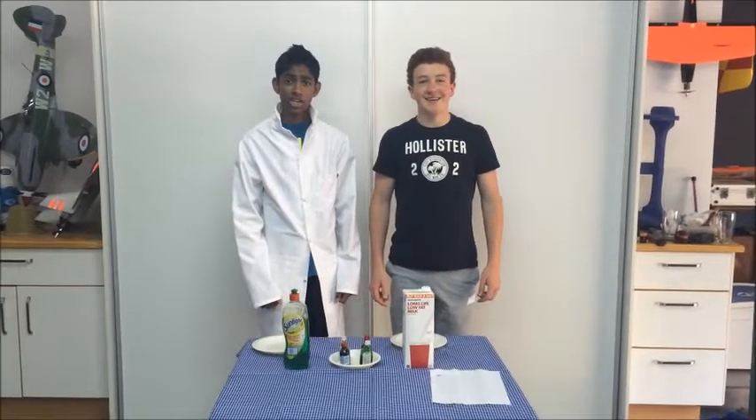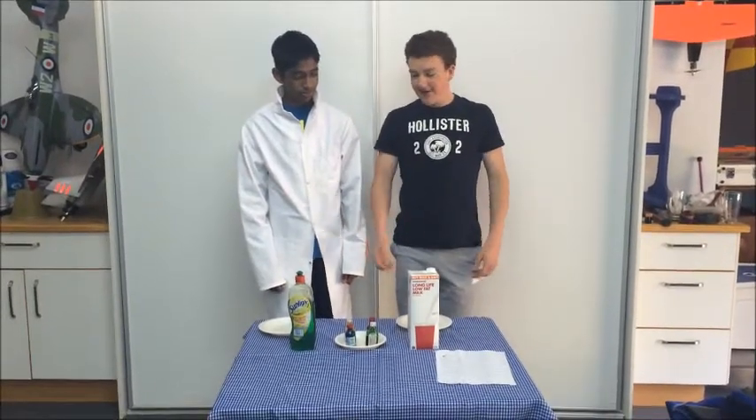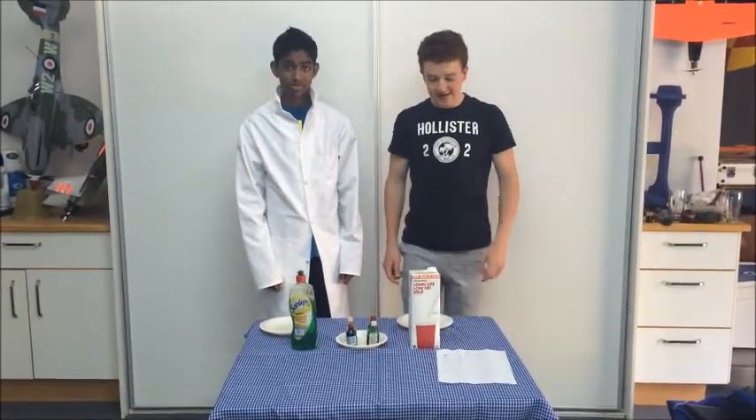Hi, I'm Jeffrey. Hi, I'm Sheila. Today we will be doing experiments with milk, food colouring and dishwashing liquid.